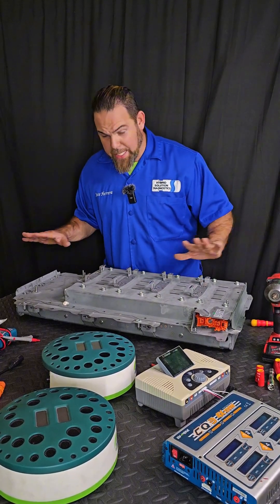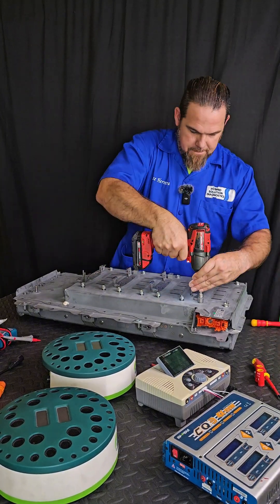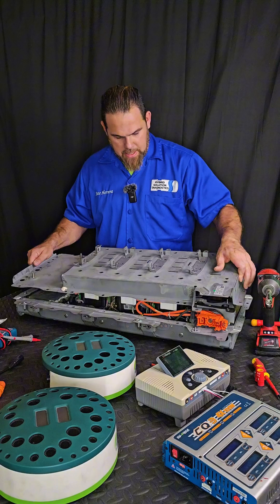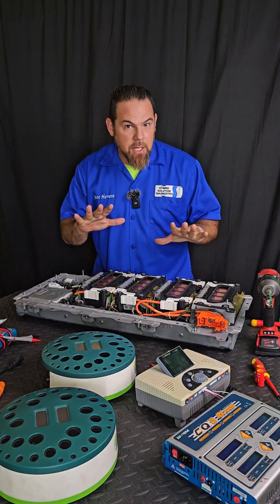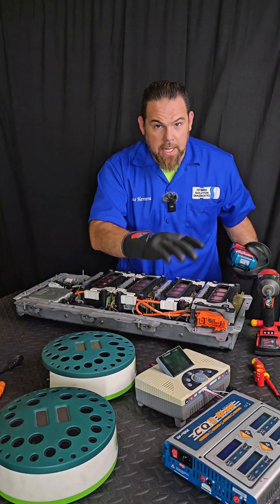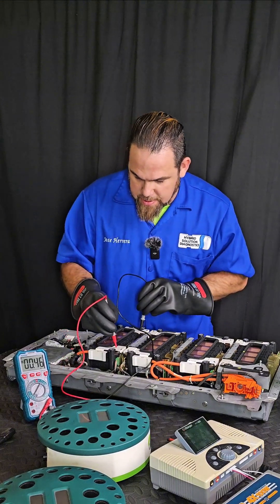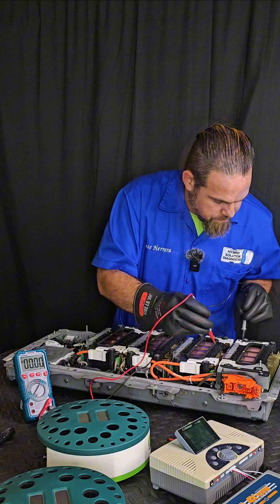There's no high voltage present yet, but there will be, so we need to take necessary precautions. I'm going to open up the battery carefully. Now we have full access to the high-voltage system. First, I'll put on my Class 0 gloves. The service plug is completely off. Using my CAT meter, I'll measure each of the four cell stacks: 42, 42, 42, and 42 volts — which confirms the battery is completely depleted.